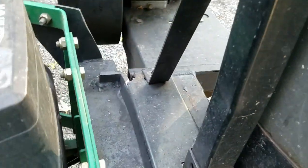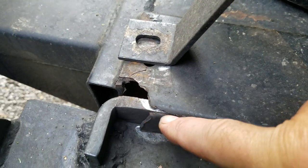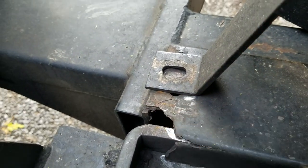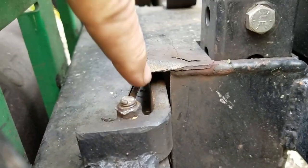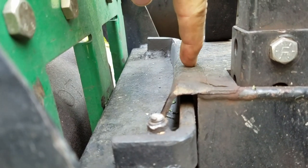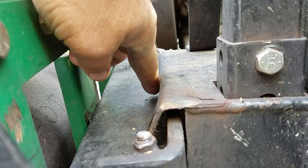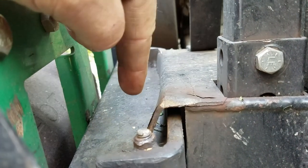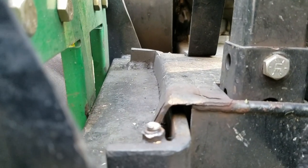That's way too much wear, and on this side it's actually worn through — very thin — and it started splitting and tearing. I think the crack comes up from this line here, so I'm just going to cut straight across and weld a piece of new steel with an angle over to cradle it.